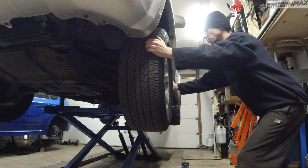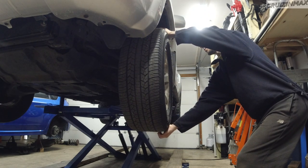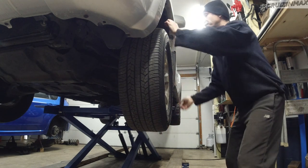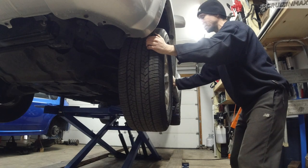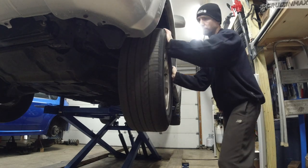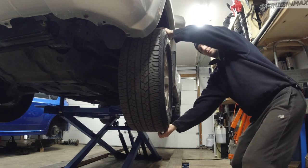Basically every single time, this is what you do: check for movement side to side and then up and down. You might not be able to hear it or see it, but there is some movement. If it's side to side and up and down, there's a good chance it's the wheel bearing — and this one is making a lot of noise.